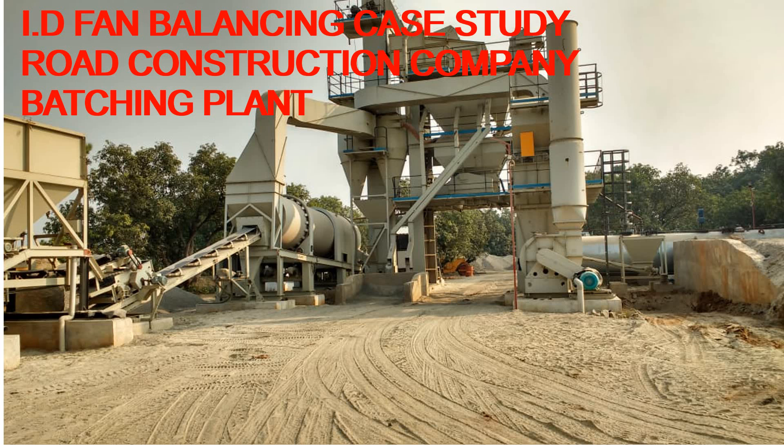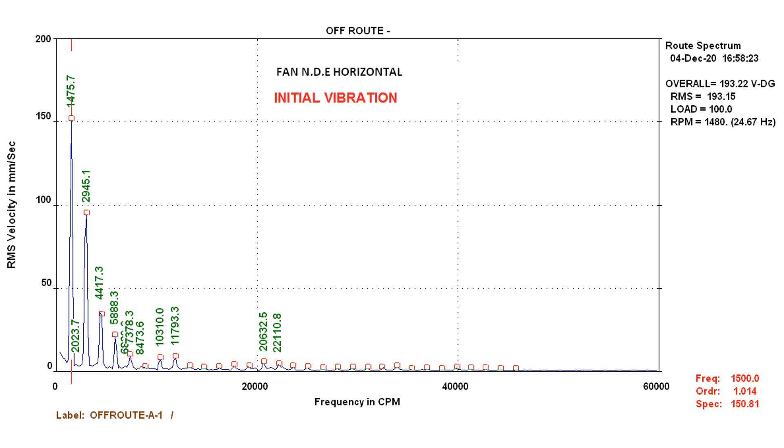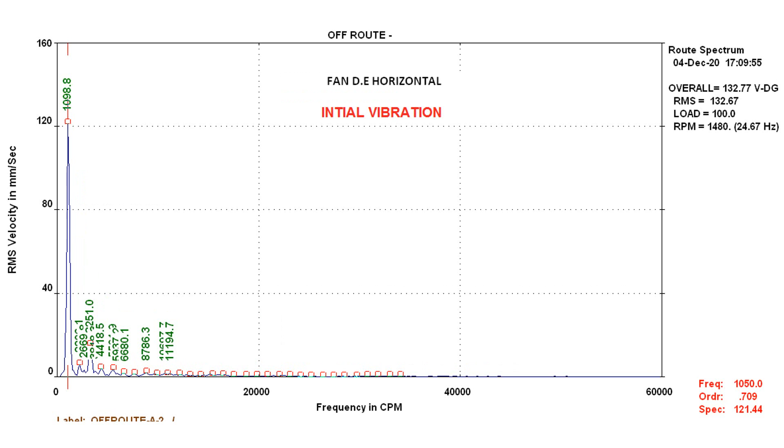Greetings to everyone. This is a case study about ID fan balancing. This particular fan is installed in a road construction company batching plant.